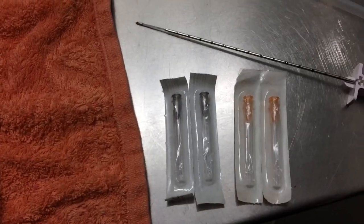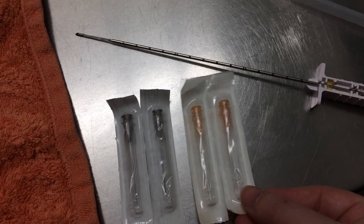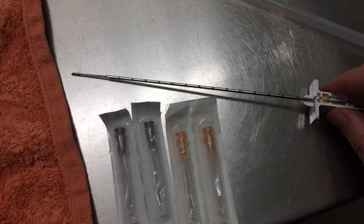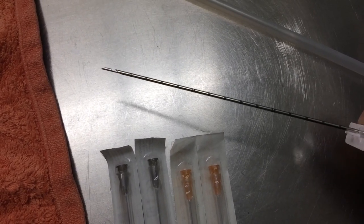Now we're going to practice some fine needle aspirates and biopsy taking, which needs a couple of very fine but extra long needles for poking. And a true cut biopsy, which has a little space behind the point for the tissue sample, and a bladed sheath that closes over it to collect it.